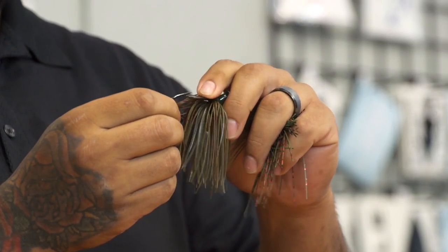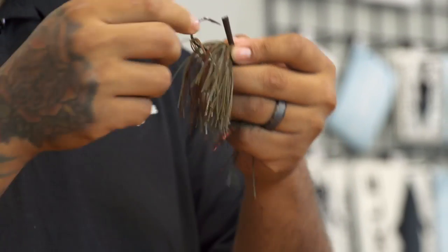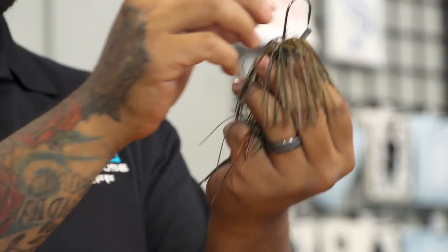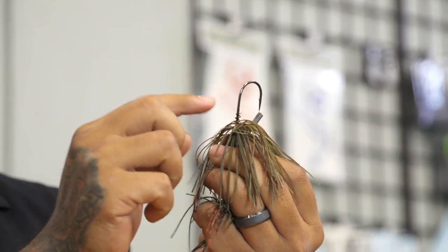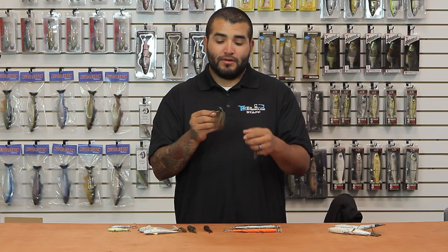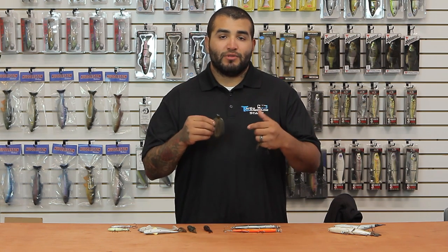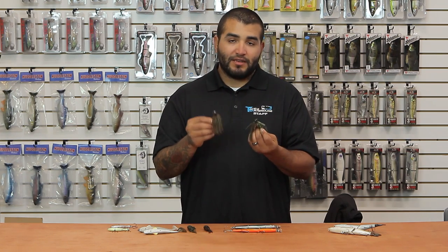A couple cool features — it's got a pretty stout weed guard, but not so stout that it's going to be hard to get a hook in a fish. It comes with a heavy wire hook, and the other cool thing I really like about it — and I'm happy Strike King did this — is their screw lock trailer keeper. If you guys have never used a screw lock trailer keeper, you need to check them out. They really do secure your trailers on your jigs or your swim bait heads. You don't have to glue, you don't lose or tear up plastics right away. New Skip and Jig from Strike King, definitely give them a look.